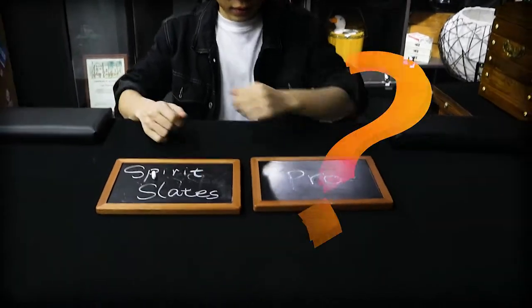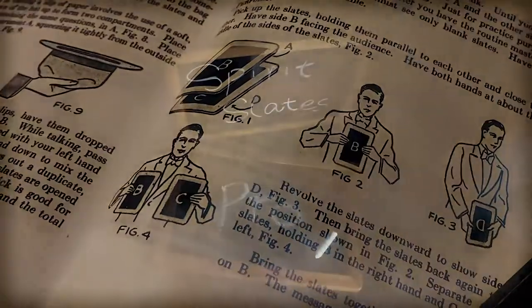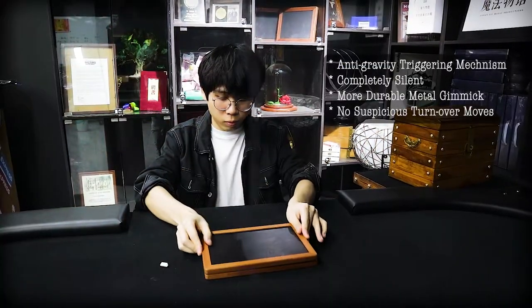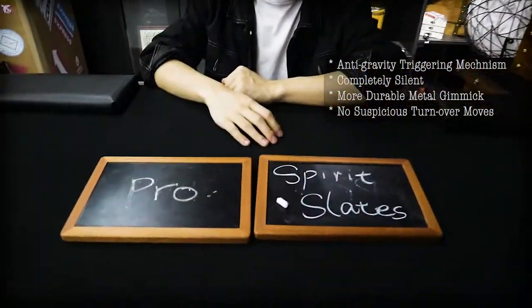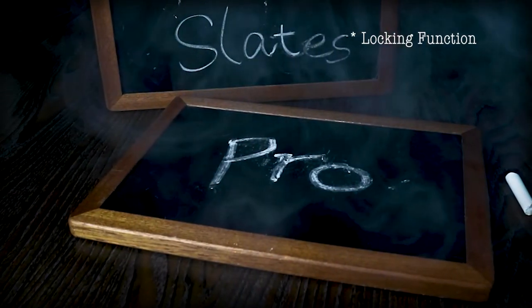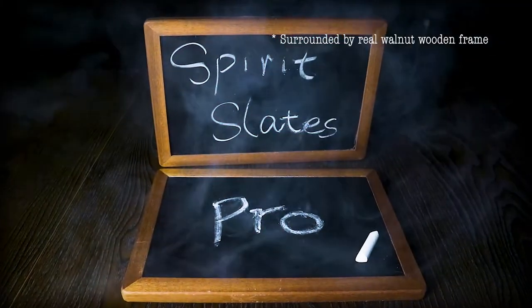What's the difference between this and others? First, there's an anti-gravity triggering system that allows you to trigger the gimmick silently without doing any suspicious turnover moves. And the gimmick part has become much more durable than before. Second, it has a locking function so the spectator can examine both slates right after the act. Besides, the slates are surrounded by a real worn-out wooden frame.